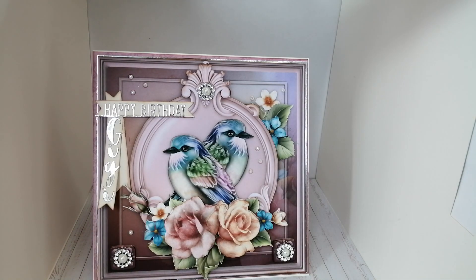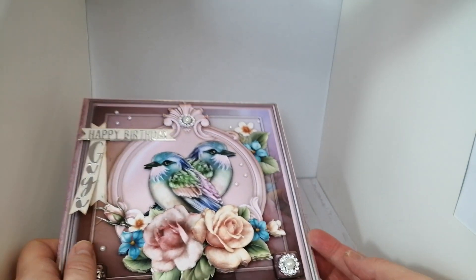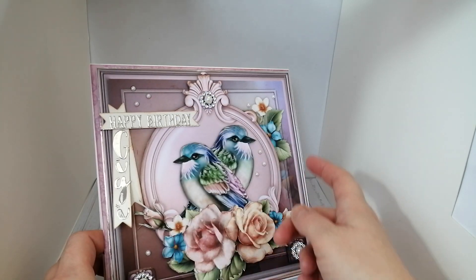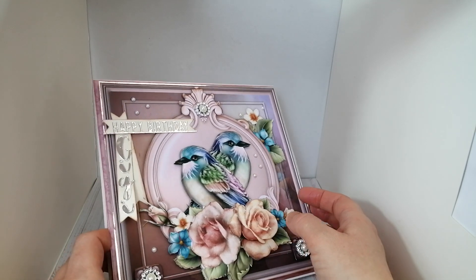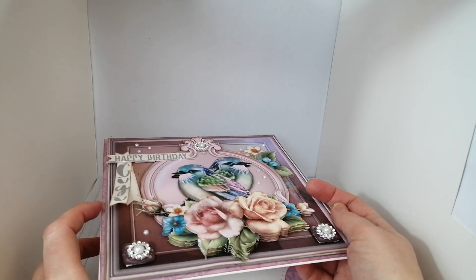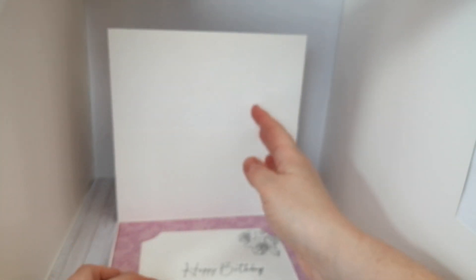I've put 'Gigi' down the side because that's what we call our grandma. She's always been grandma to us, but when me and my sister had children she became a great grandma — she's a very glamorous lady and she didn't like the idea of being called great grandma because that sounded like a little old lady, so we decided to call her Gigi instead. I've then mounted all of that onto a frame of silver cardstock, cutting away the majority of the inside of the mat to reduce bulk and preserve the silver cardstock for cutting words and things.